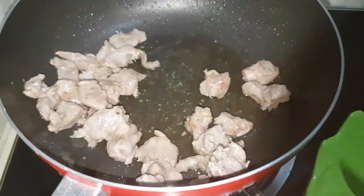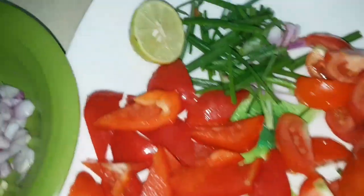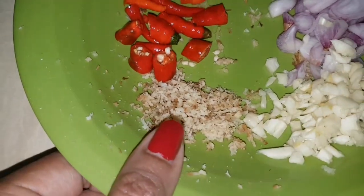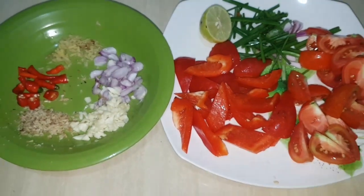Now if you can see, the color is a bit lightly brown so everything's done — the paprika, tomatoes, spring onions, shallots and garlic roughly chopped, chilies, galangal grated, and the ginger. So let's do the serving line right now.